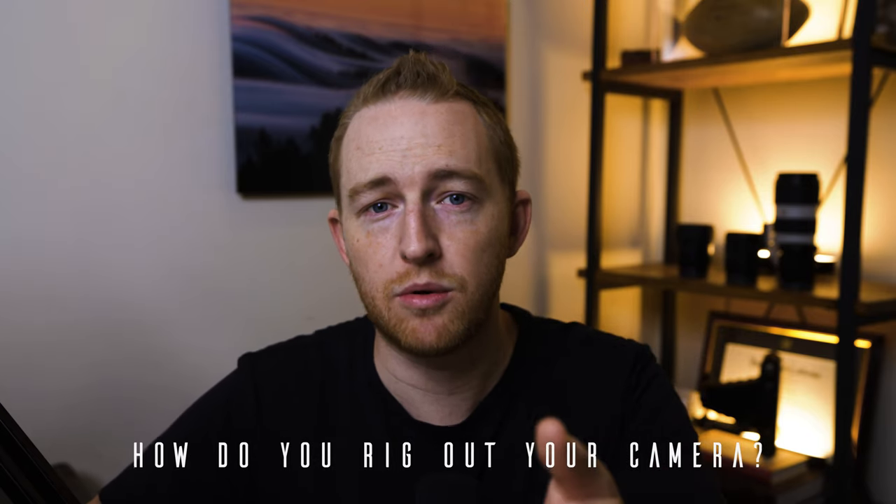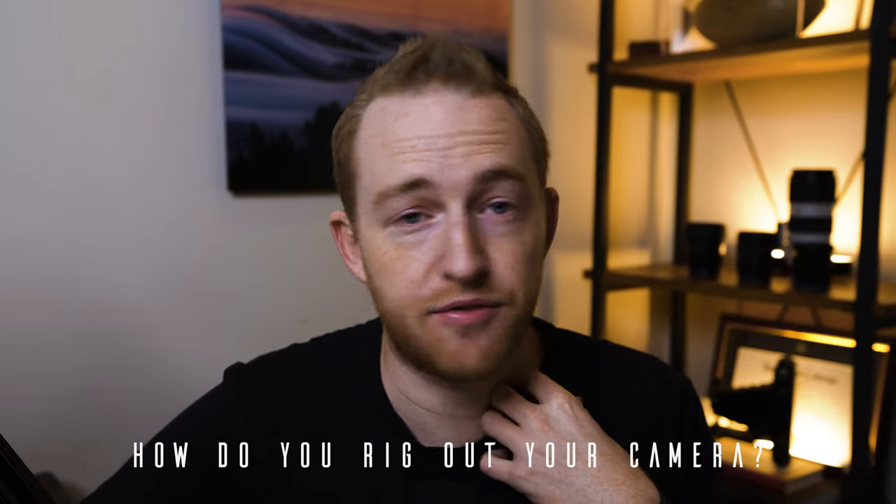So guys, I would love to know in the comments — what are some things that you've done to rig out your camera? Are there things that I potentially have forgotten about that you consider absolute must-haves you would never leave off your cage? Do let me know in the comments. If you did like this video, hit the like button, subscribe if you haven't done that already, and I'll see you guys in the next one.